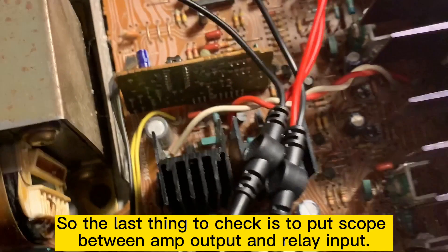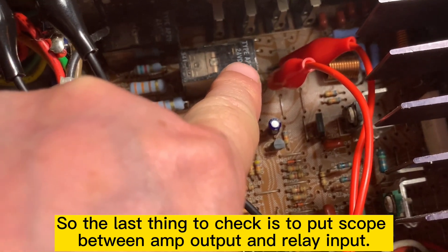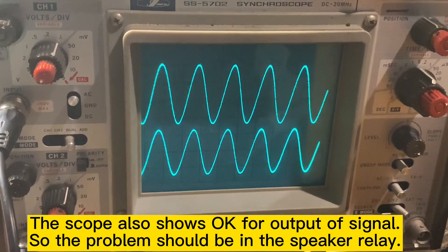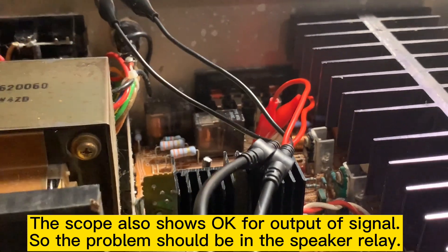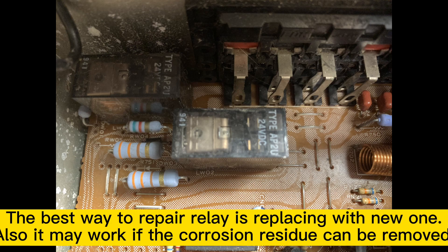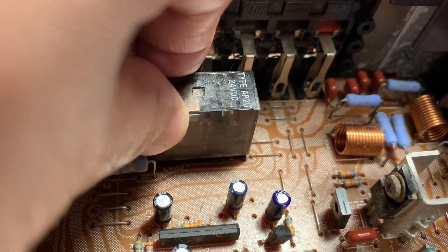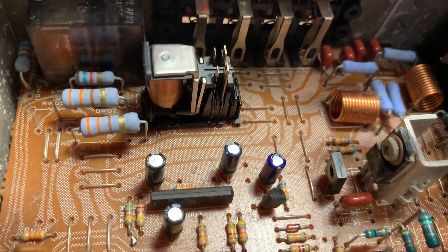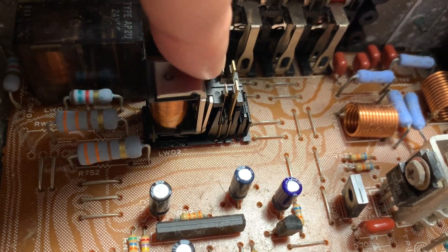The last thing I check: I put the scope before the speaker, which is at the input of the relay, and the scope shows a signal is present. So if there is no output on the speaker, that means the problem is in the relay. I find the problem is in this relay here, so I'm going to do some cleaning — open it up and clean the contacts inside.